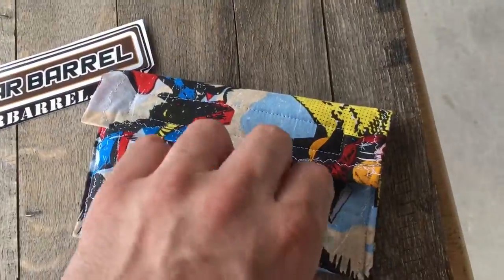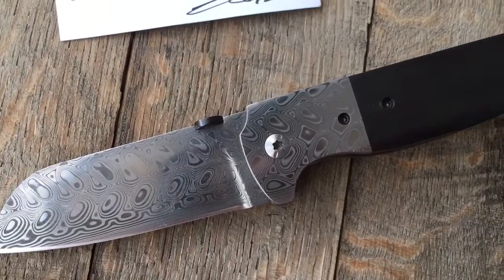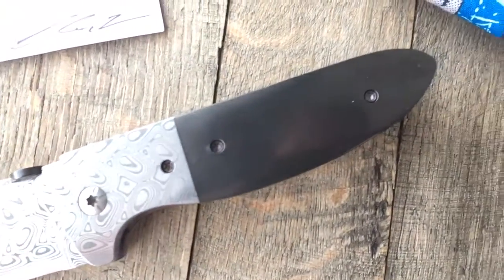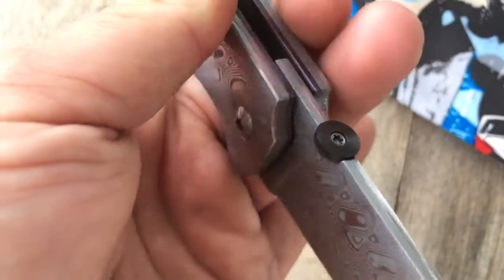Comes in the original case — Chris is known for these, pretty cool. I'll give you a little bit of eye candy here. Feel free to reach out. I believe Jim Skelton had this exact knife or one very similar to it and raves about it. This is also a titanium disc as well.